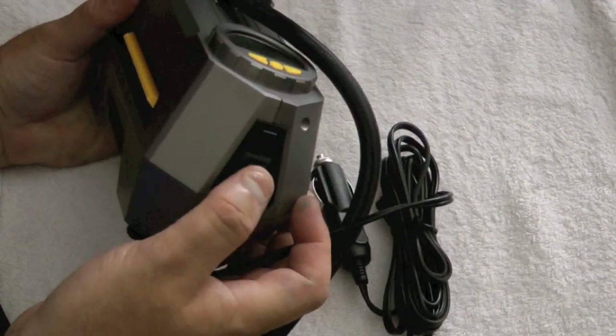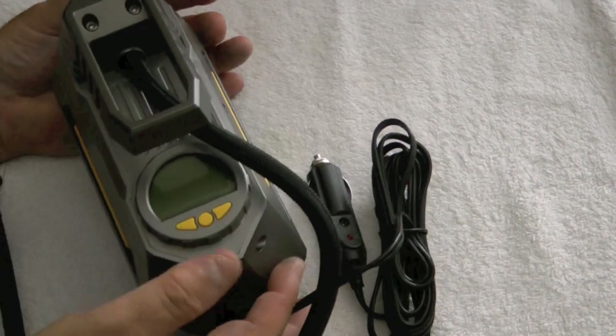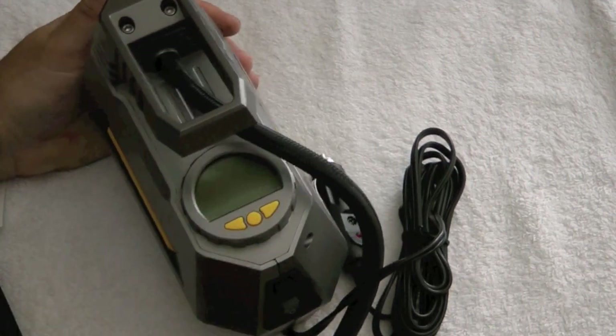It says it comes with a light as well as the on/off switch there, and until we get this plugged in, I don't know what these do.